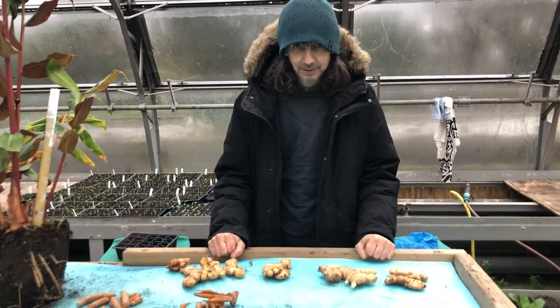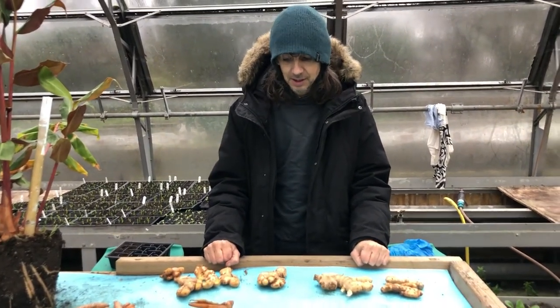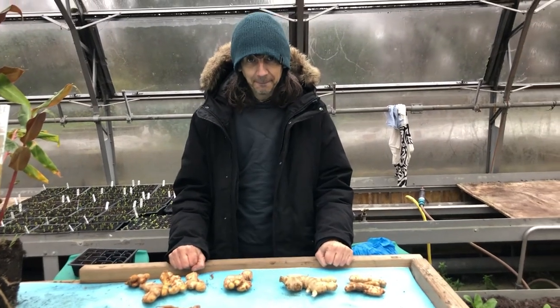Thank you very much, Fabrice. That's week one. We've got lots coming in the next few weeks.